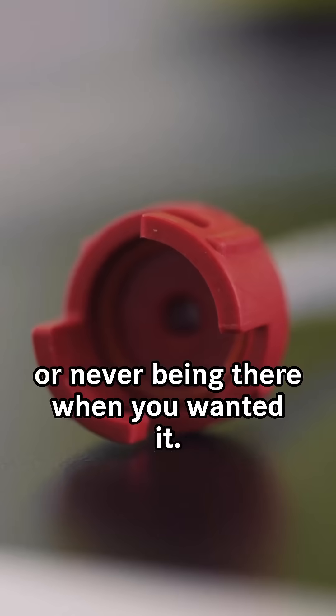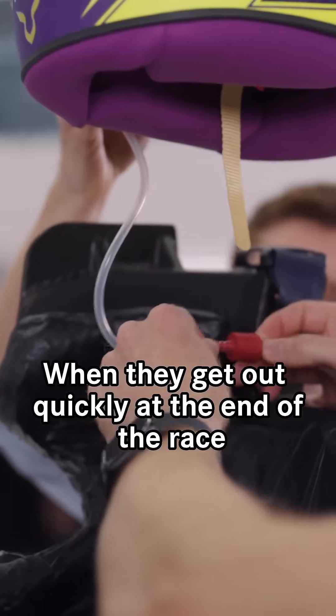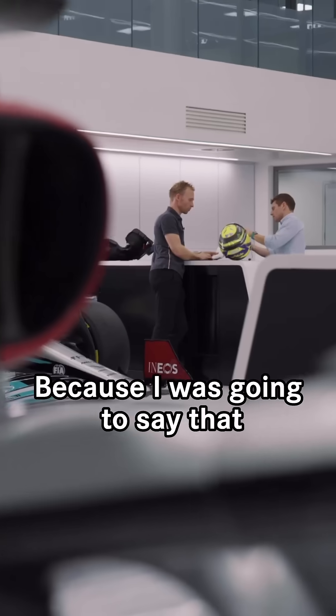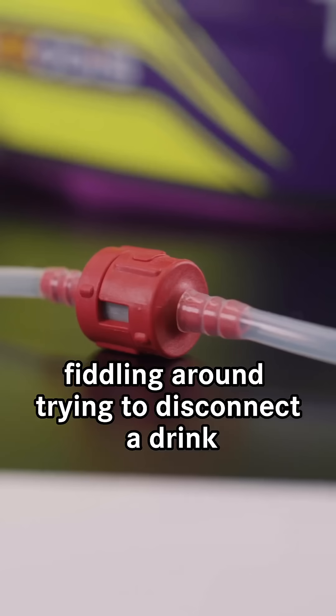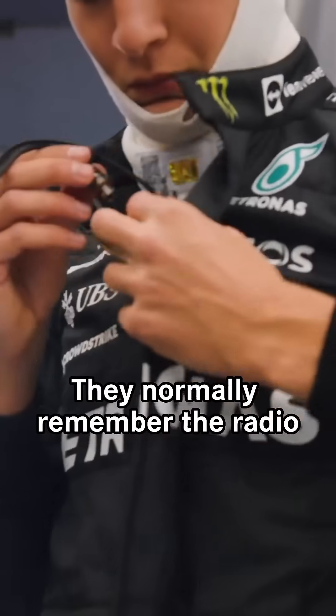When they get out quickly at the end of the race the tube simply pulls off like that — it's left in the car and then he walks away. I don't really remember seeing drivers fiddling around trying to disconnect a drink at the end of the race. You see the radio get disconnected but tend to forget about the drink.